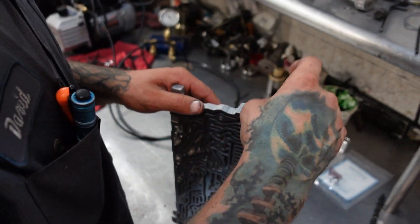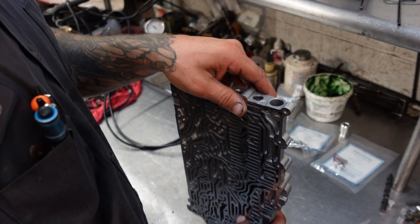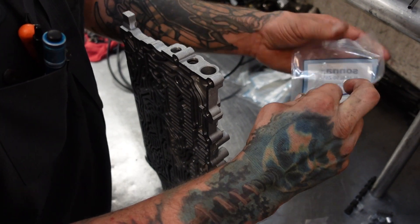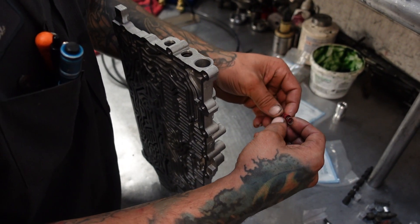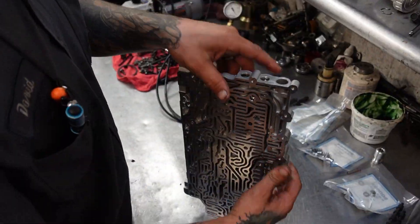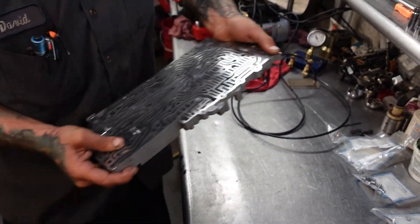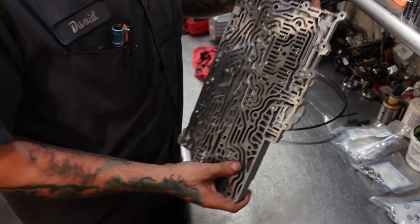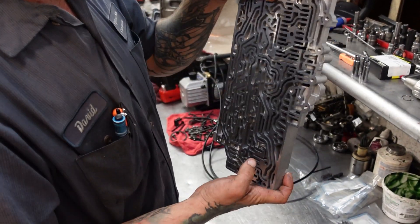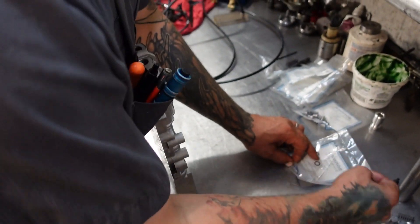Now we've got our TransGo valves. What is super important here — these things need to be just as free as possible. If you don't hear that thing bounce off the bottom, you've got a problem. So make sure that they are as free as can be. Being the type of application this thing is, we are going to be using the Sonnax red springs and the end plugs that come in the Sonnax kit. So we're going to get one that's a little stuck like this — see, that's not real smooth. Pretend it's a paint can. She's moving. We're going to hear it bouncing. Something good's happening in there.